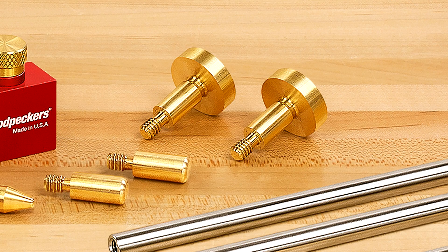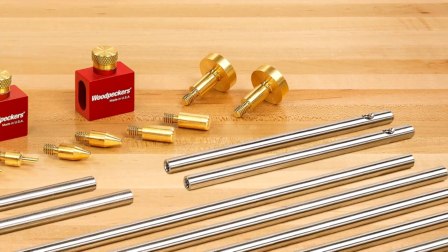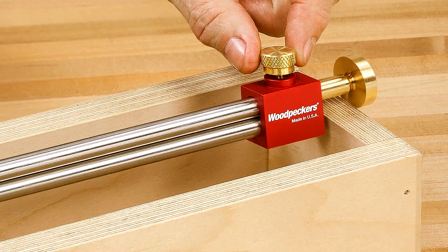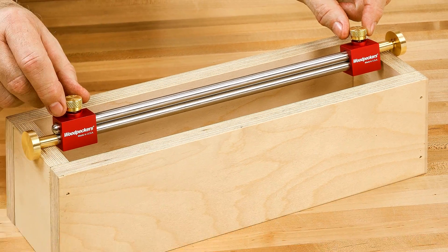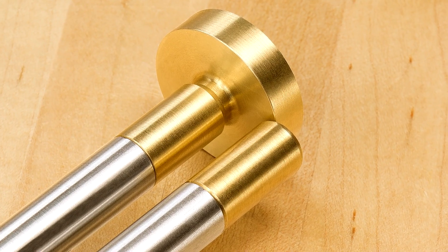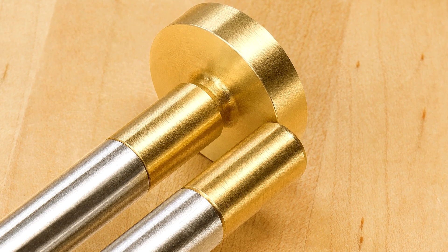Our new mushroom style tips add greater versatility to our new modular bar gauge system. Use the flanged ends to take outside dimensions of your workpiece.